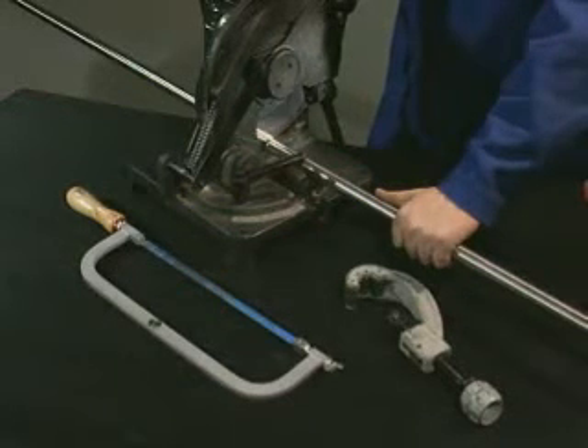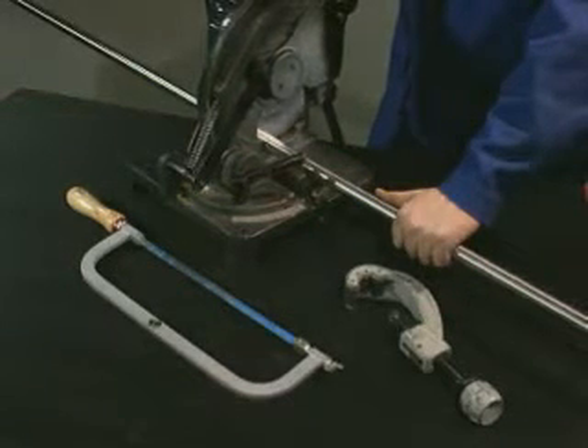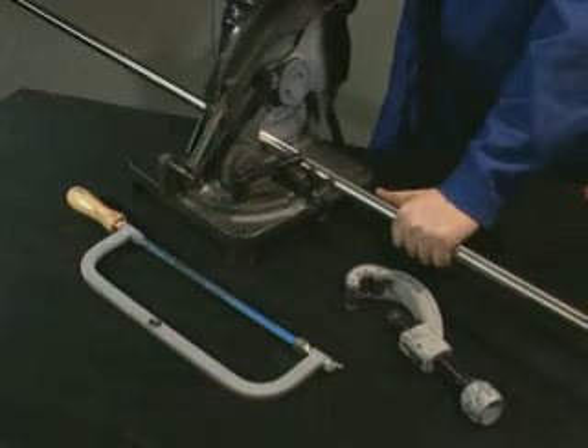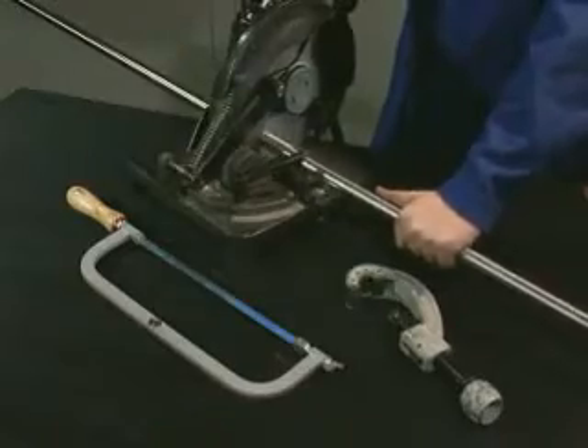To cut the Maypress stainless steel system pipe to length, we recommend the use of an electro-mechanical saw. You can also use a fine-toothed hacksaw suitable for stainless steel, or a pipe cutter.